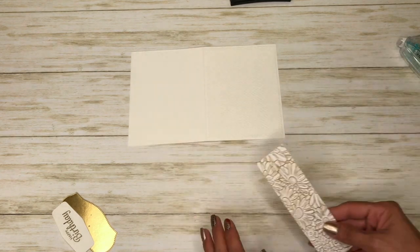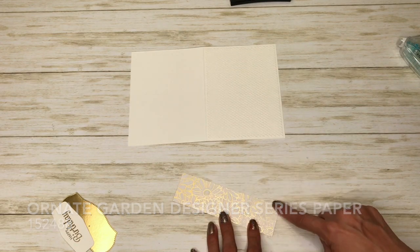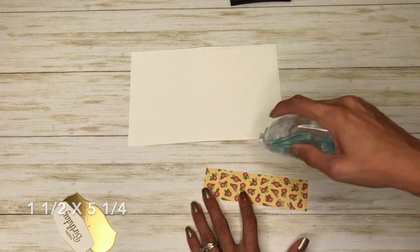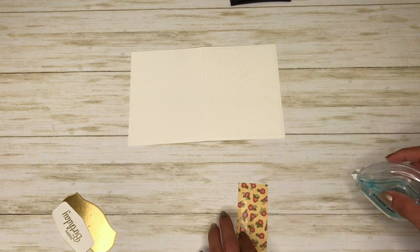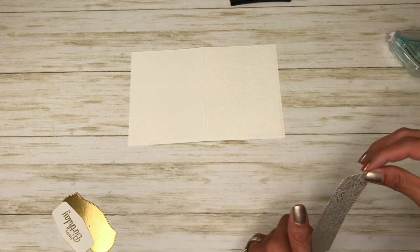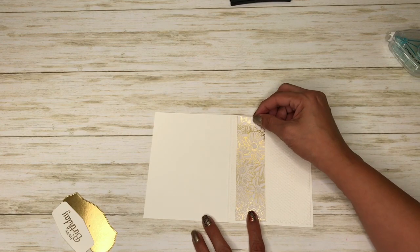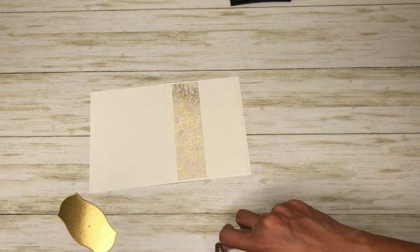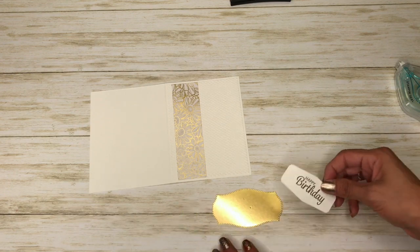I have a piece from the Ornate Garden and this is one and a half by five and a quarter. I'm going to come in with my stamp and seal and just put it up here at the bottom.